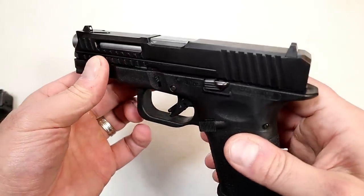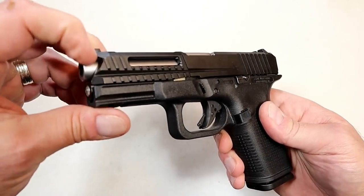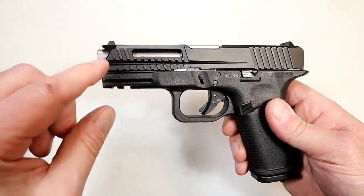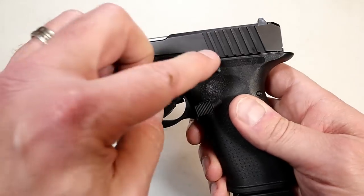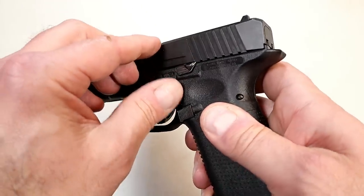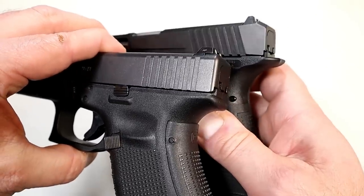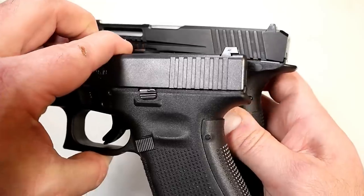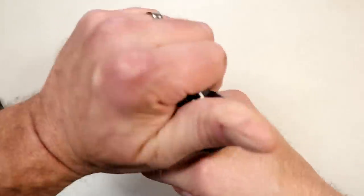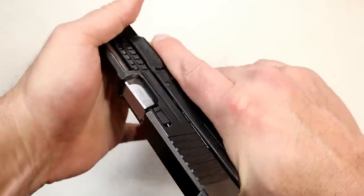Check out that slide — I think they did a great job. Ergonomically pleasing, looks nice. You can see the lightning cut, about two and a half inches of forward serrations, and an angled cut with wider serrations. They're cut deeper for a nice, easy charge, and the forward serrations are great for press checks.